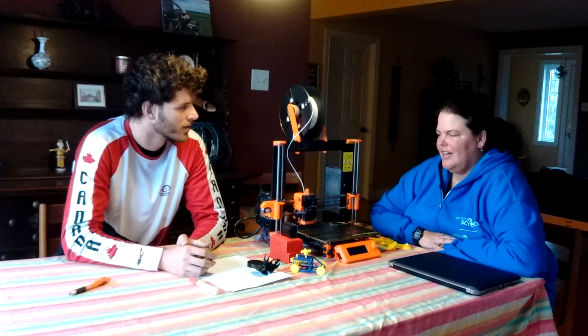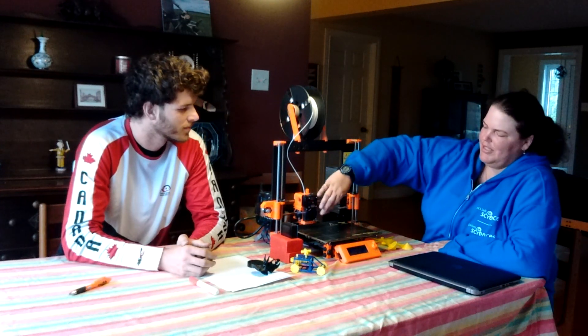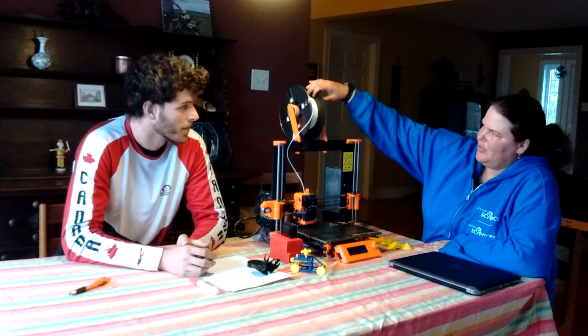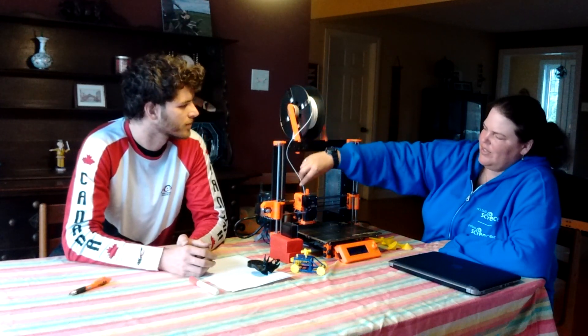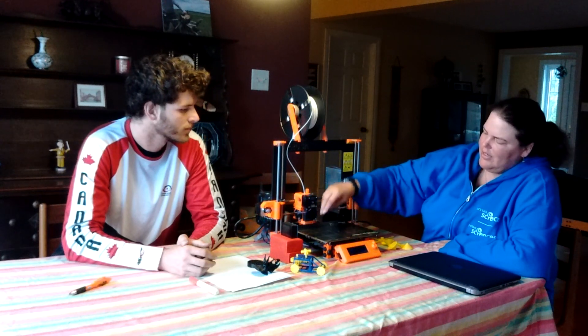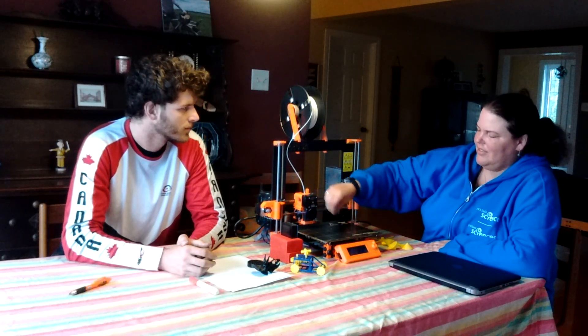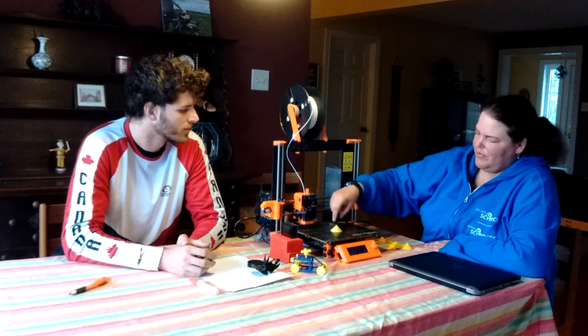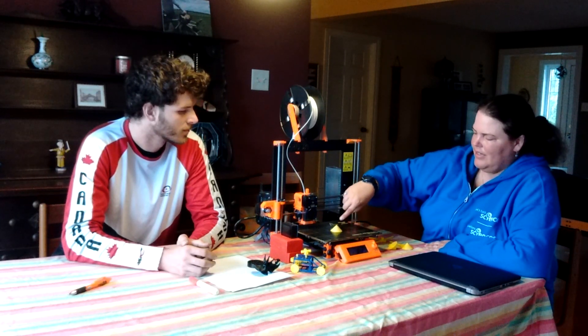One of the first things I got interested in is the way that the printer head moves. Basically, you have a spool of plastic that gets fed into the extruder, it gets melted, and there's a little nozzle laying down this spaghetti of plastic, building up the shape from the bottom to the top in layers.